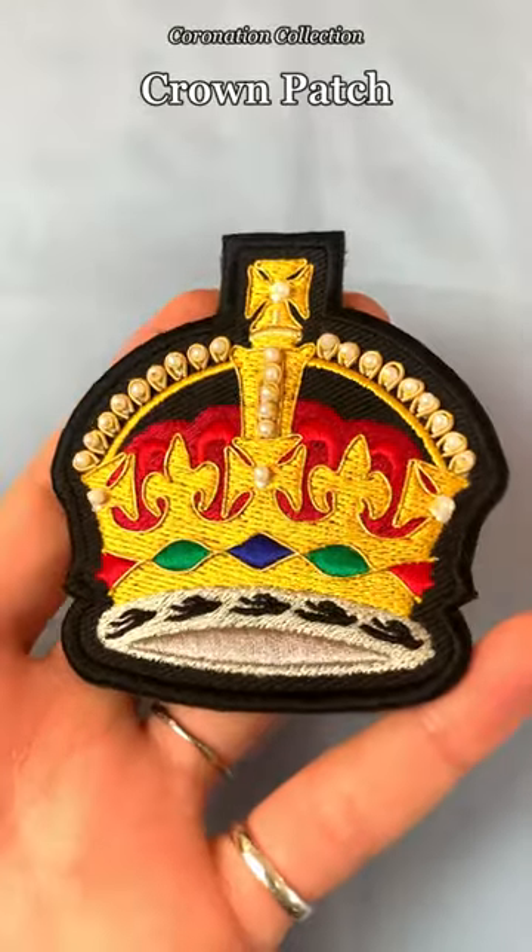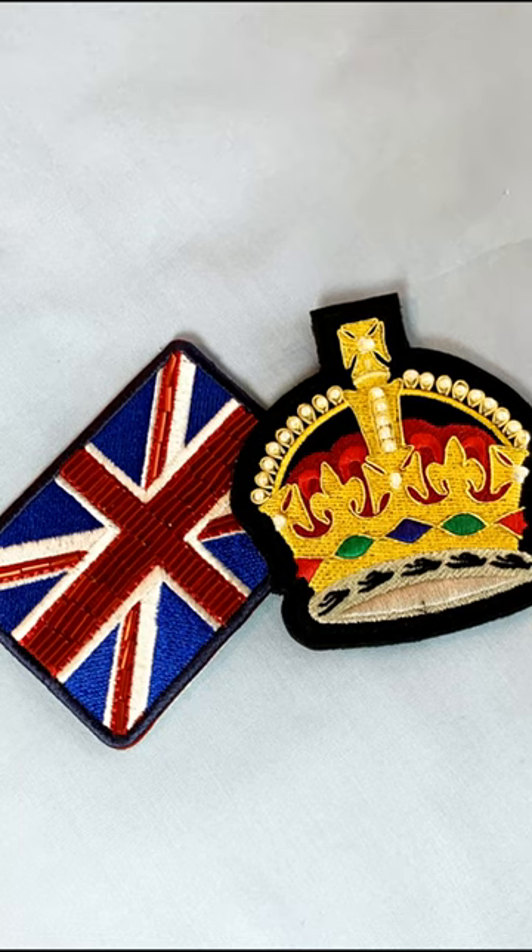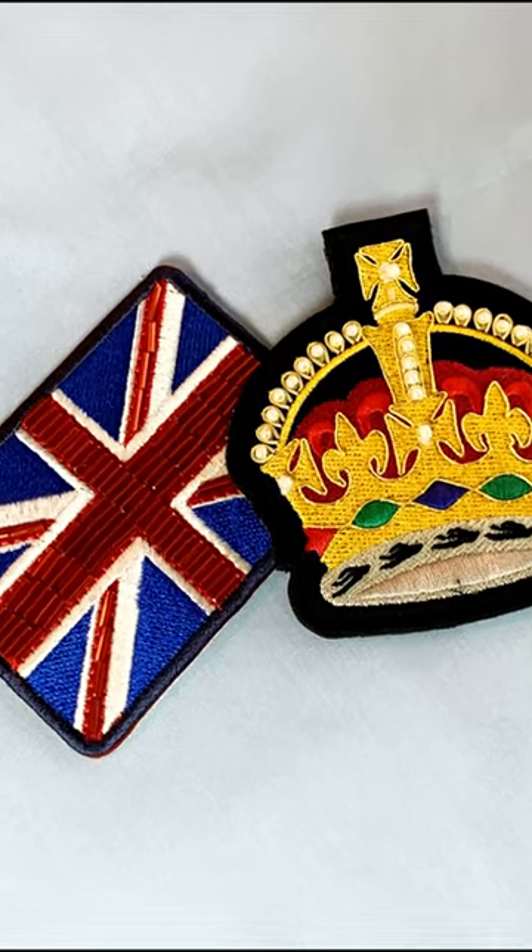With so many bank holidays presenting us with a little extra time to try some stitching, we have two limited edition coronation themed embroidery patches to bring you.